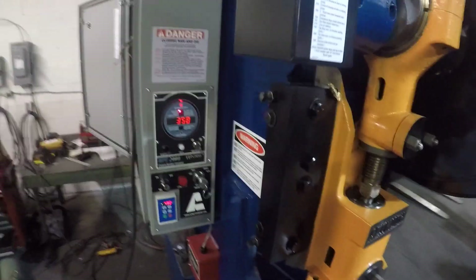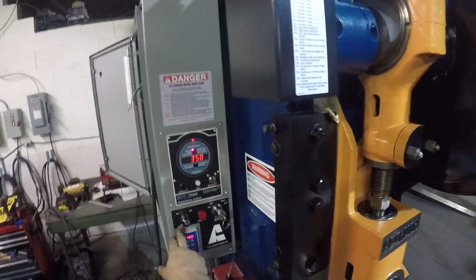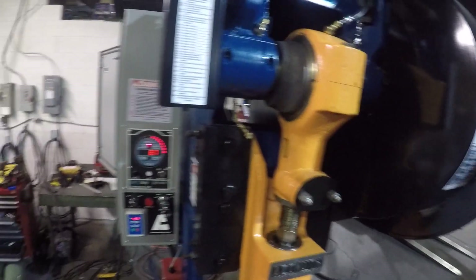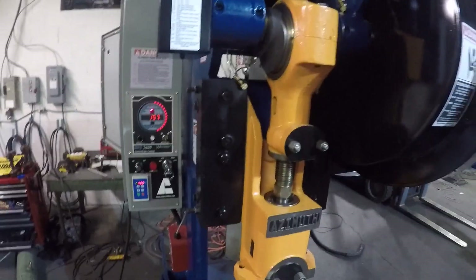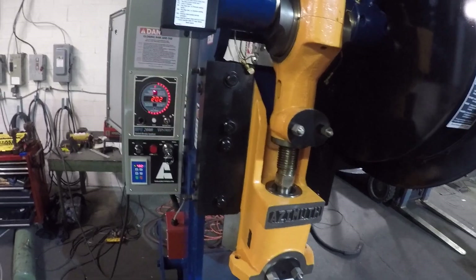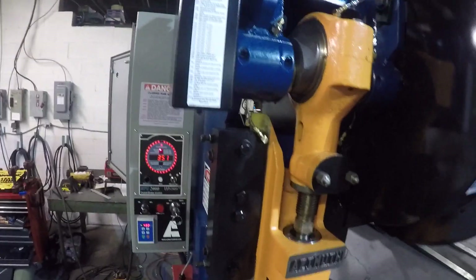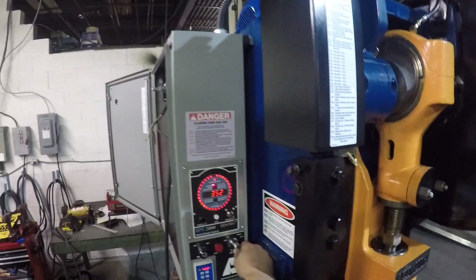I'm going to jog the press right now with micro-inch on, so I can jog the machine to bottom dead center and then you can adjust your die in there. I'll bring it back up. That's inch mode.